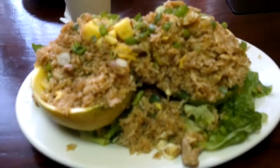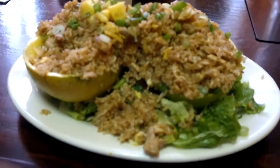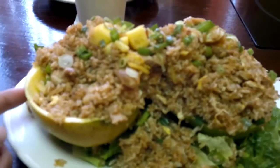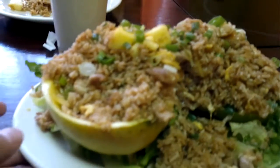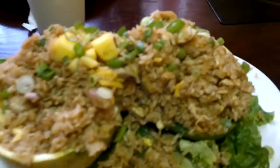What I got here is a mango fried rice with chicken — this is definitely my food right here. They actually cut the mango into two, take out the middle, and put the whole shell here. Let me get a bite of this, let's see how it looks.